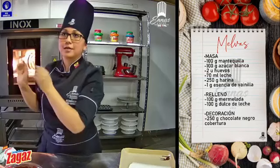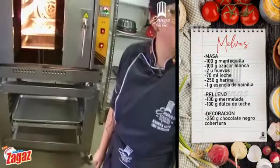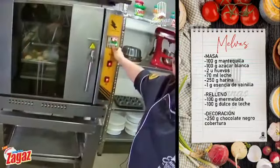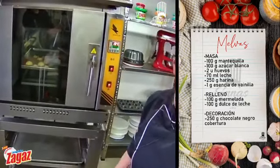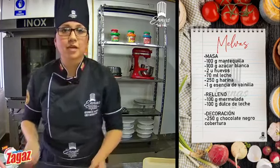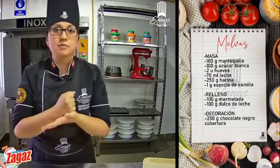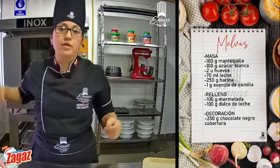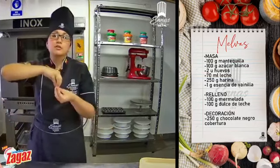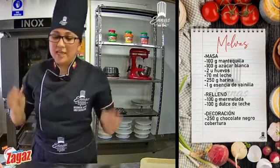Miren, ya mismo están, falta un minutito. Se ven nomás cómo doran. Para mis galletitas Gloria utilicé la misma manga, solo que en lugar de hacer una gota y jalar, solo hacemos una arrocita y en el medio ponemos mermelada de mora, o de frutilla, de lo que gusten. Y así de fácil y sencillo.